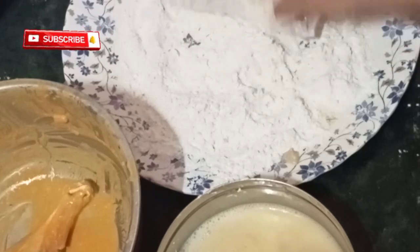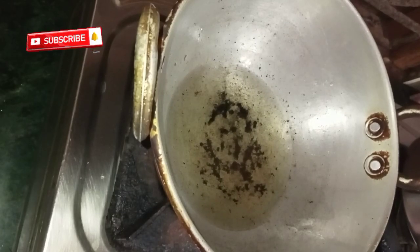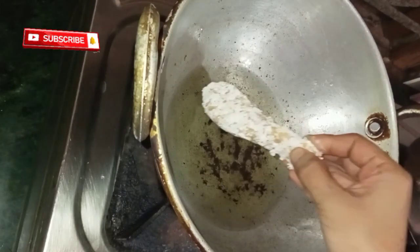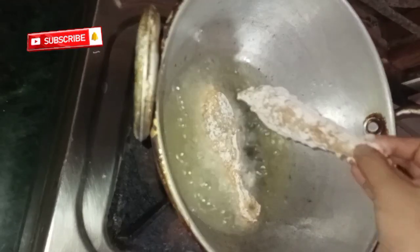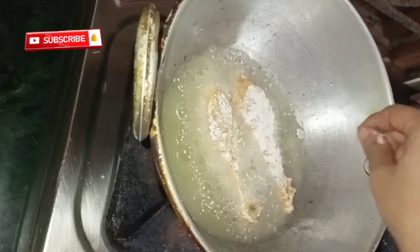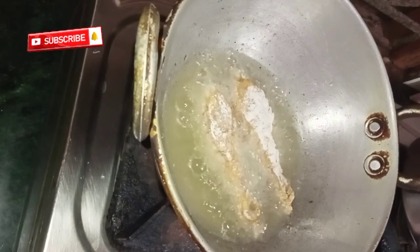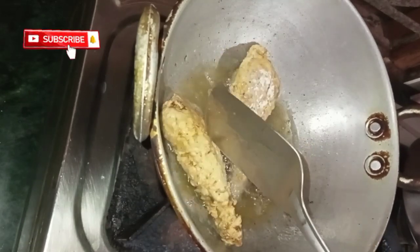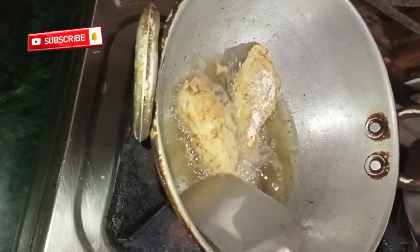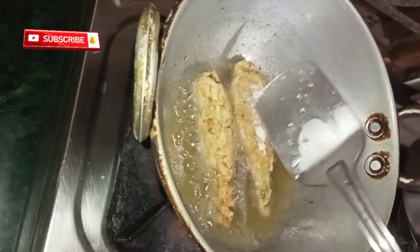Now let's deep fry the leg pieces. Heat oil in a kadai and deep fry the leg pieces on low to medium flame, frying on both sides until they turn a golden brown color.